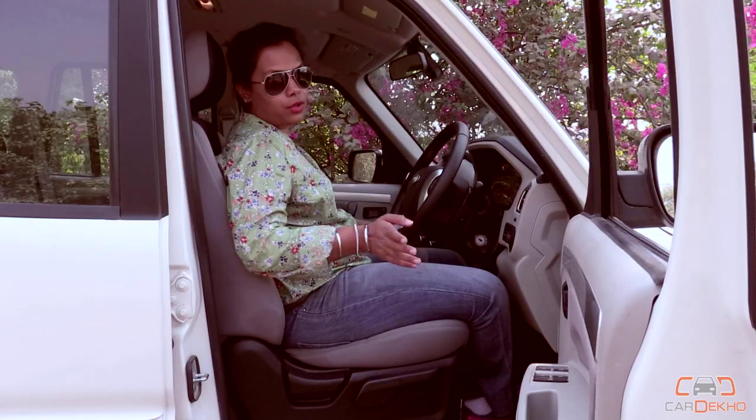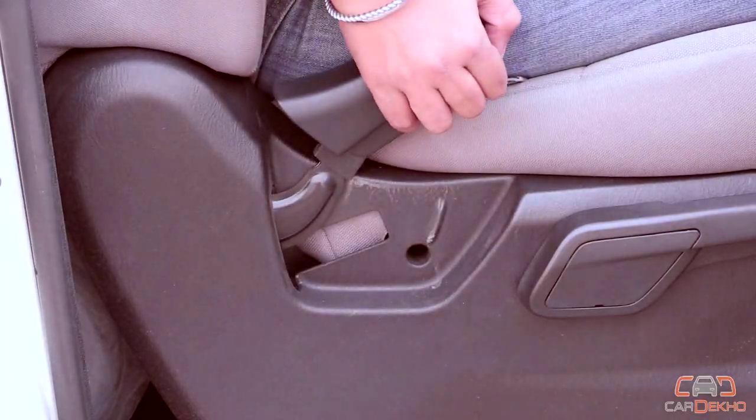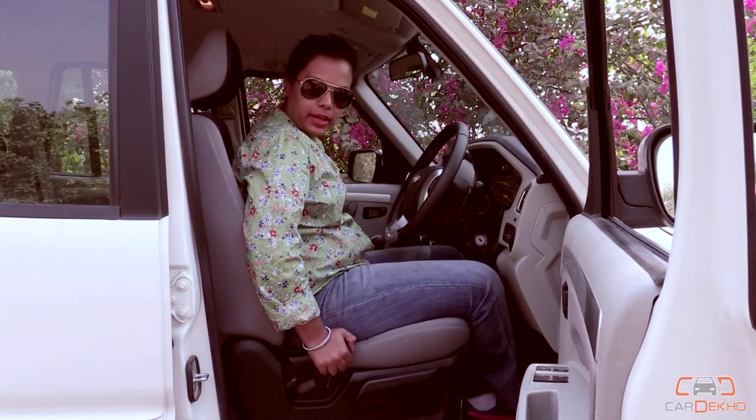In order to adjust the backrest to your desired position, simply pull the lever and go back, or move all the way ahead.